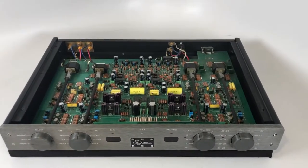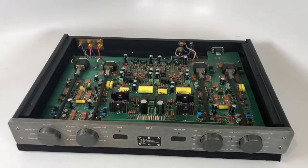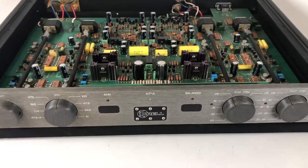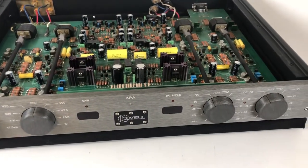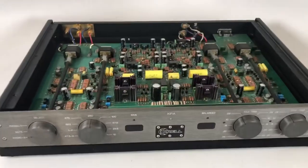Hey guys, it's Fernando from Skyfi Audio. I was geeking out in the lab just a few minutes ago with this Krell phono preamp that just arrived. It's a Krell KPA phono preamp. It can be used standalone as a phono preamp or together with the KBL, which is the matching preamplifier that we also have kicking around.